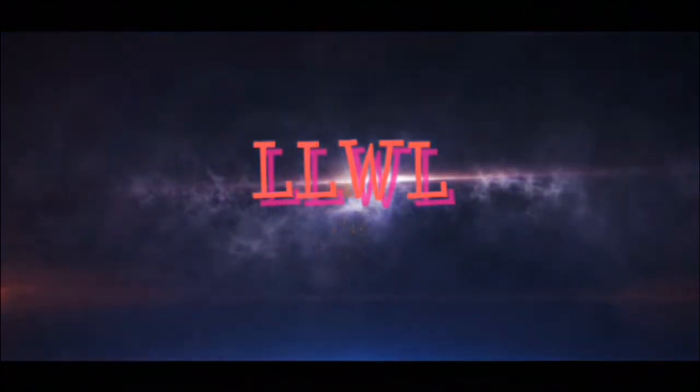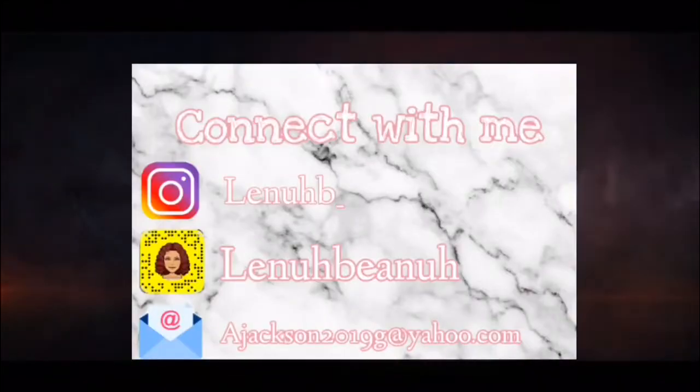I'm already sitting up like a thousand times straighter. Hello lovelies, welcome back to my channel guys. If you're new here, hi my name is Lena, nice to meet ya. If you're prepared to be amazed, give this video a big thumbs up, click the subscribe button, and don't forget to turn on the post notifications so you don't miss a single video.